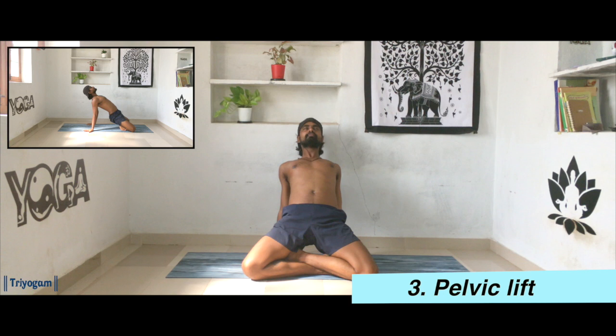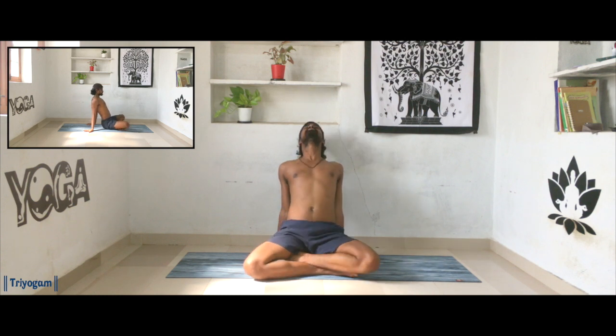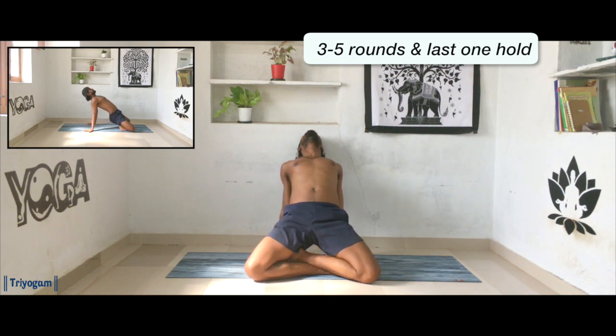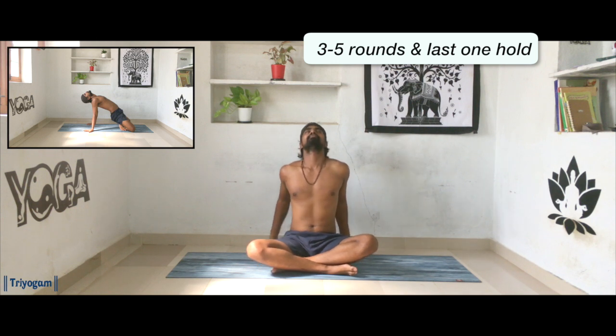Inhale, reach your hands all the way up and drop it all the way back, fingers pointing outside, and lift your hip as much as possible. Inhale lift up, exhale bring it down. If you're comfortable, you can touch the knees on the floor and drop your head back. Continue for three to five rounds along with your breath.